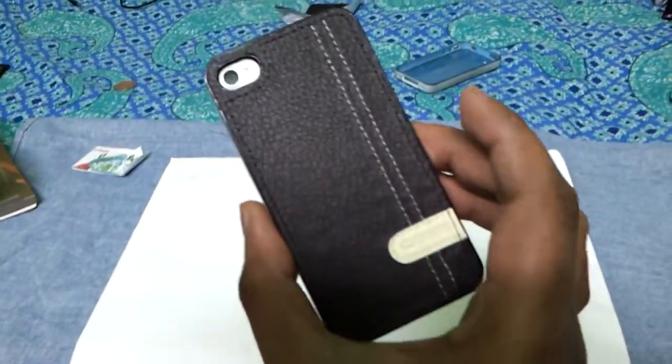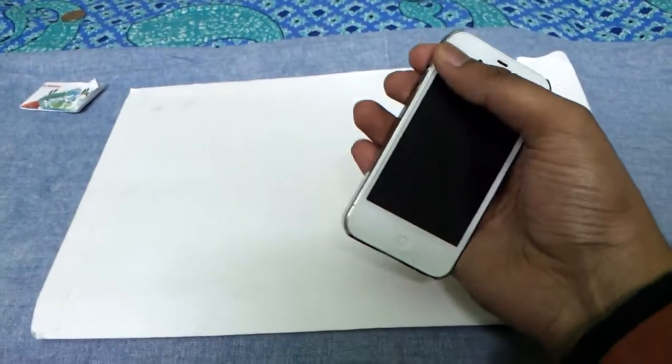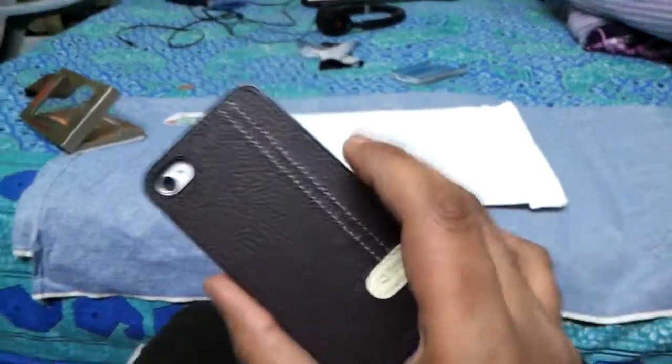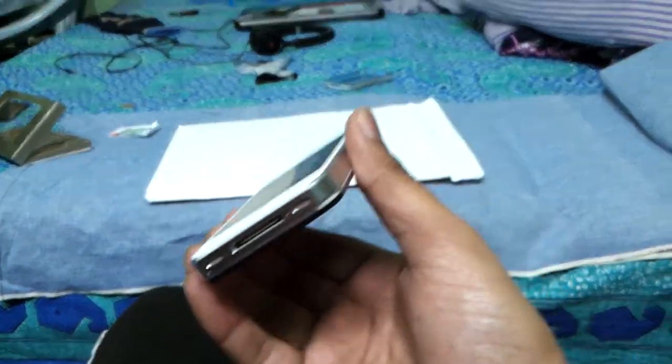Here we are again with the case on, and I must say it fits actually pretty good — it's snapped on nicely. This is the door, and there's plastic on both sides to give protection to your phone.